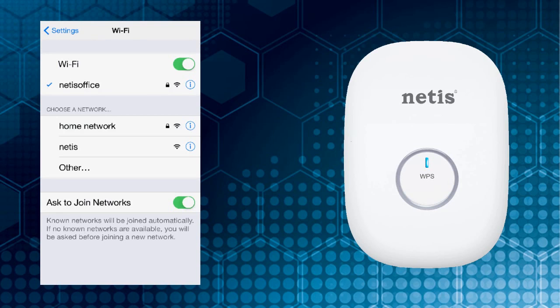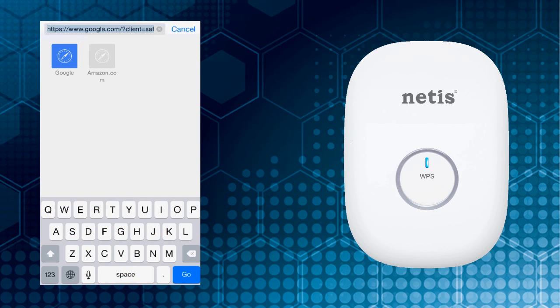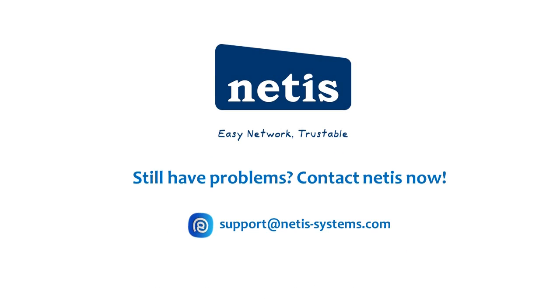Now enjoy your boosted Wi-Fi signal. If you still have problems, please contact Netis for support.